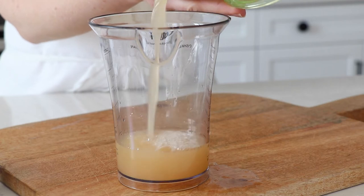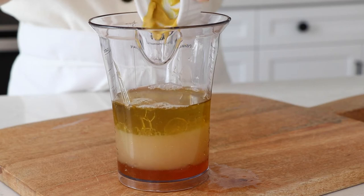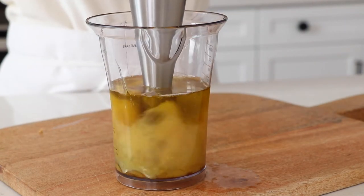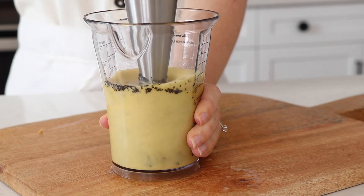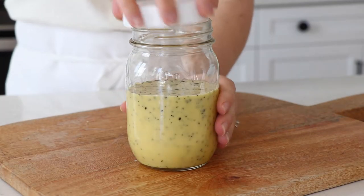Add the lemon juice, olive oil, honey, mustard, and salt to a small blender or jar and blend together. Then add the poppy seeds and give a few quick pulses to mix together. Store the dressing in an airtight container in the refrigerator and use within a few days.